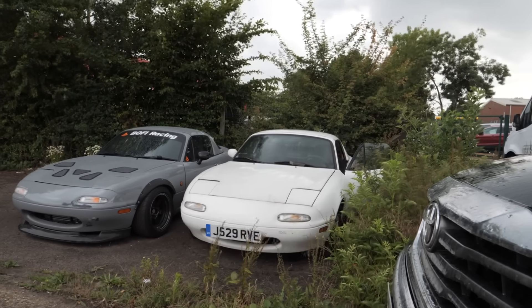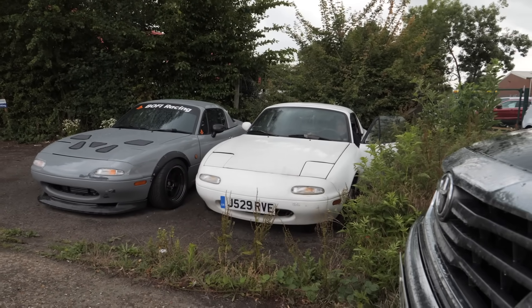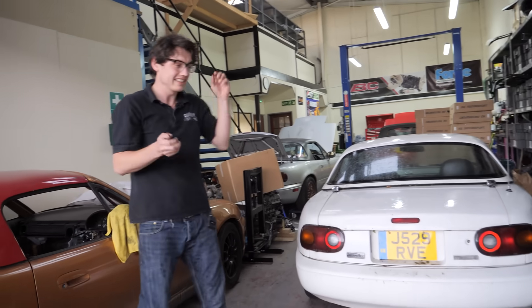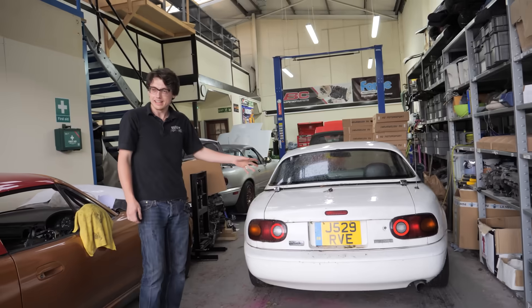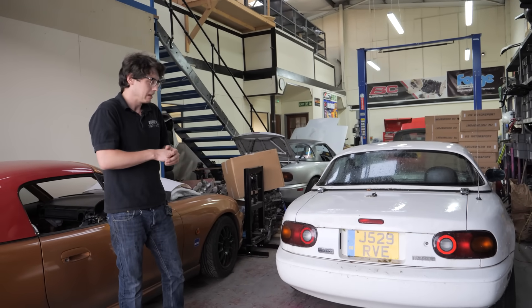First turn again — I can't believe that started up the second I breathed on the key. It's the best car we own. Now that it's in here and we're not going to have to get too wet, we should go get the parts that we're going to be putting on this.